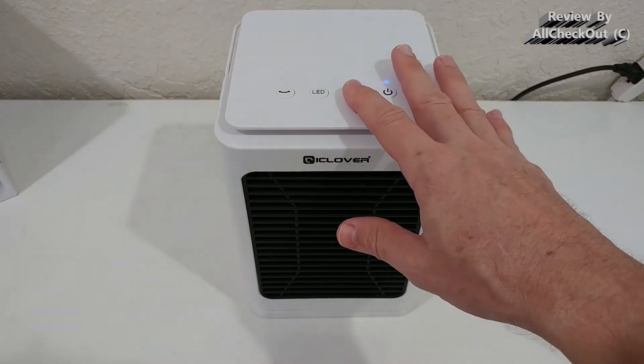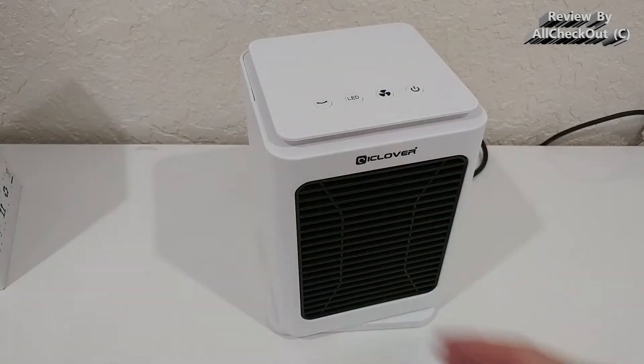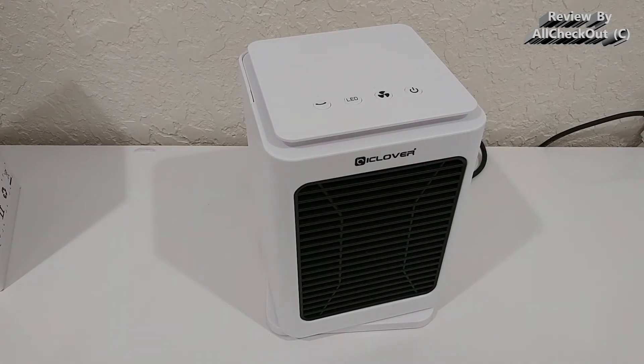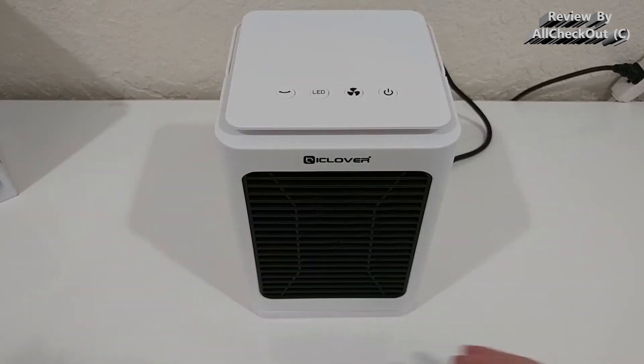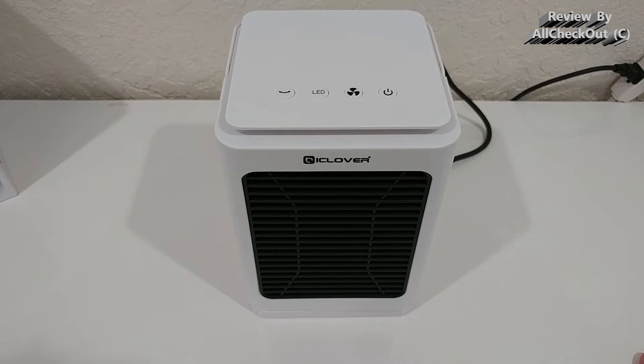It heats up really fast — very strong. One really important thing I noticed when I turned it on for the first time: there was absolutely no smell, no harsh chemical smell, which you sometimes experience with other heaters. Nothing at all. That gives some indication that we have a high quality heater here.